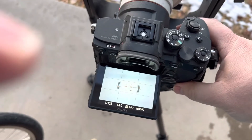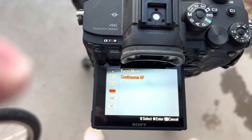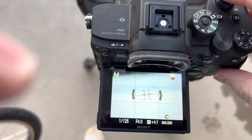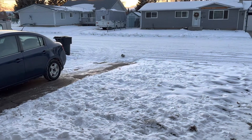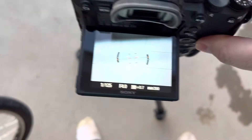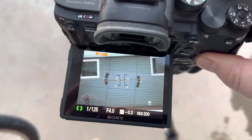This is my Sony a7R IV camera and I have it set to continuous autofocus. There's not a whole lot of contrast out here — it's a lot of snow — so we'll see how well this thing works.